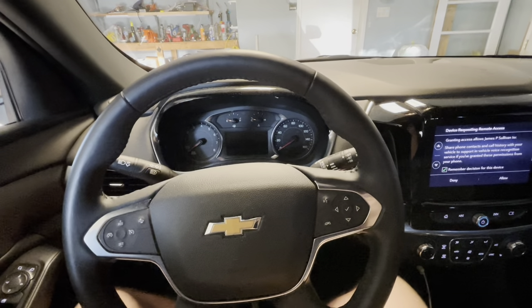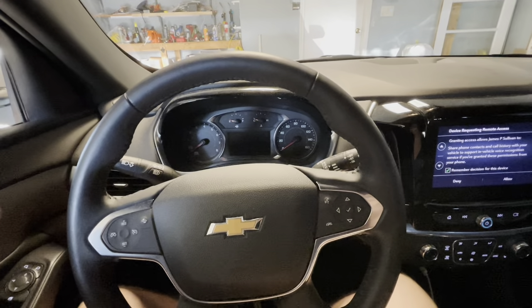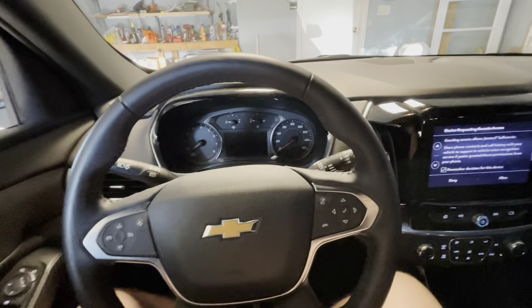Hey everyone, welcome back to the channel. In this video I'm going to be installing a trailer brake controller on this 2022 Chevy Traverse.